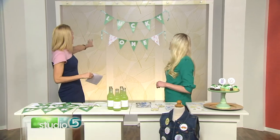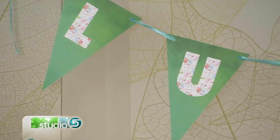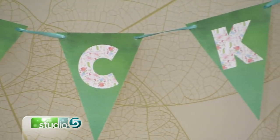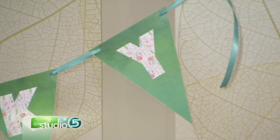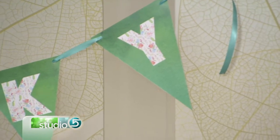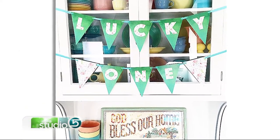Let's start with the garland. You can see it's hiding behind us — really darling for St. Patrick's Day, it says Lucky One. For this banner, I really wanted to do something fun and colorful, but since St. Patrick's Day is such a short time, I also wanted to incorporate floral and green to make it really fresh for spring so you can leave it up. And florals are so big right now, those will carry you through the next couple of months into May. This is the free printable being offered here.